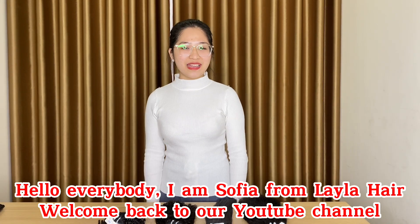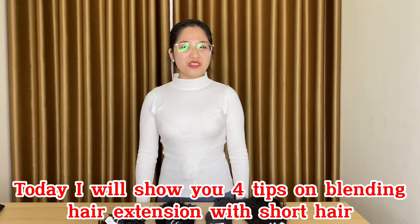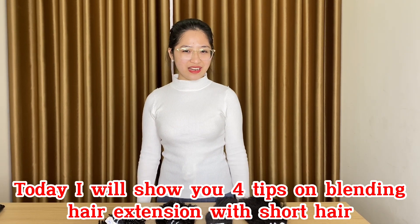Hello everybody, I'm Sophia from Maya Hair. Welcome back to our YouTube channel. Today I'll show you 4 tips on blending extensions with short hair. Here we go!